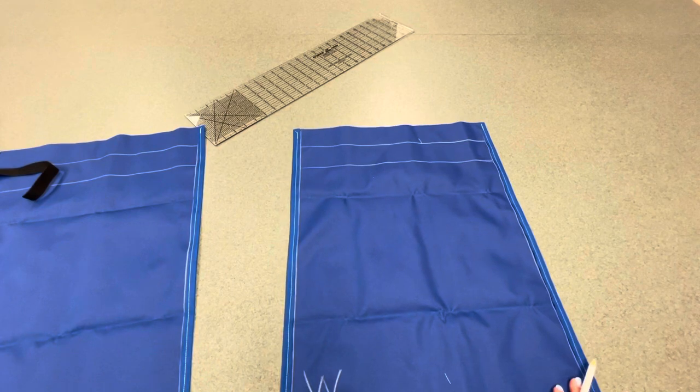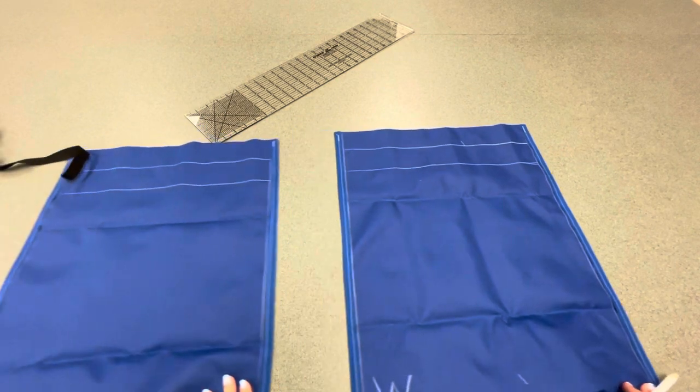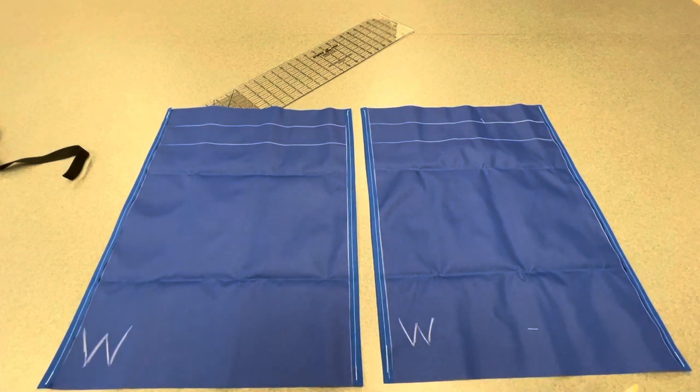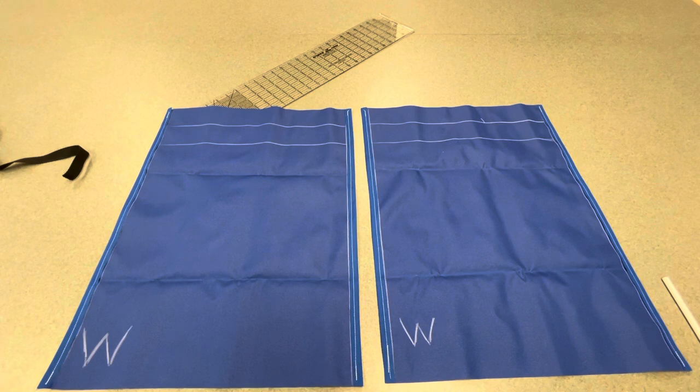You'll also be able to use your instruction sheet — I provided pictures for you, so that is what your bag should look like right now. We've just completed step number two and we're moving on to step number three, which is attaching the strap.